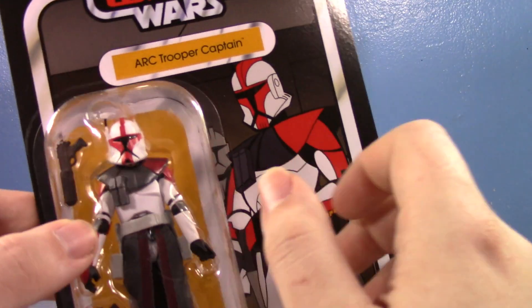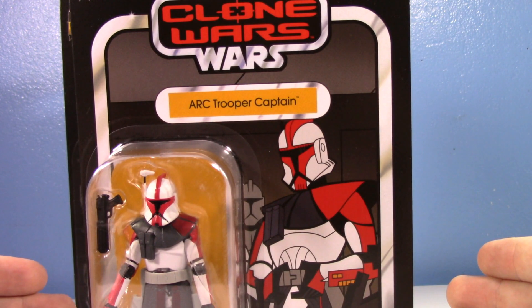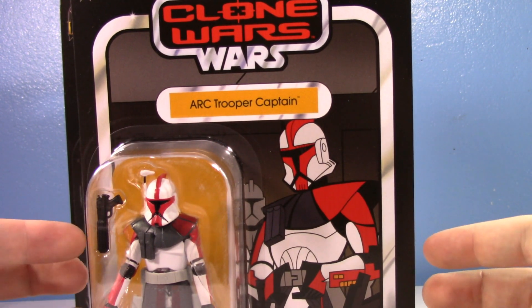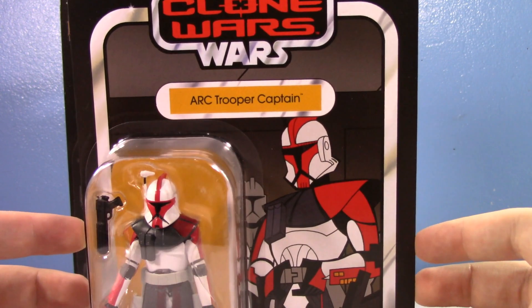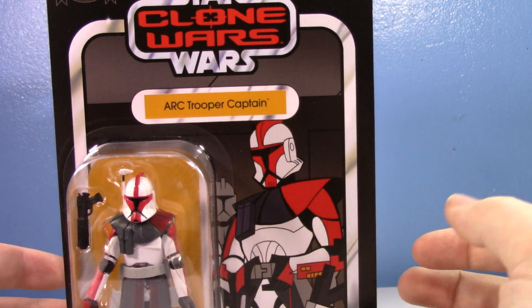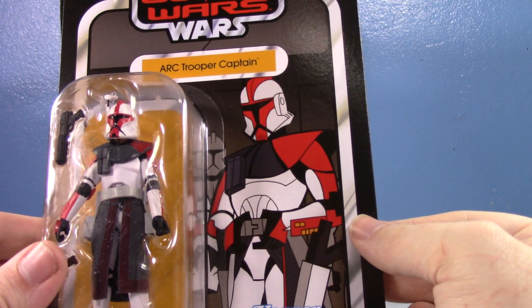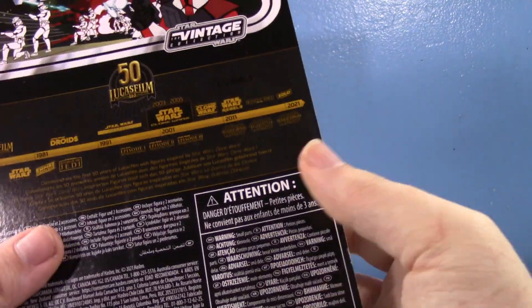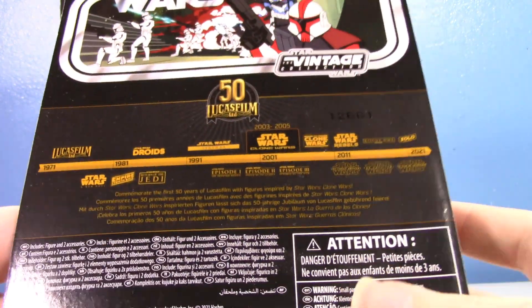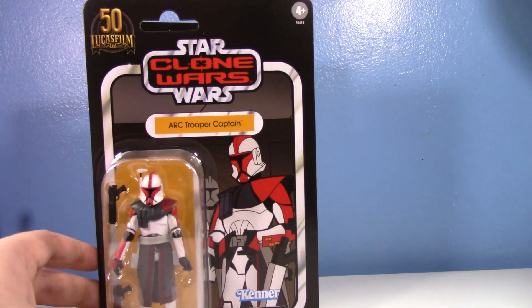Here is the ARC Trooper Captain box. For whatever reason Hasbro has an aversion to ever actually calling him Fordo with official products. I don't really know if there's ever been an actual figure called Captain Fordo — I'll have to get back to you on that. Love the picture they chose — it's basically the first time you ever see him after Obi-Wan's speech: 'You are the best, the elite, you know what to do.' The mission to Moonalist. Awesome card backs.